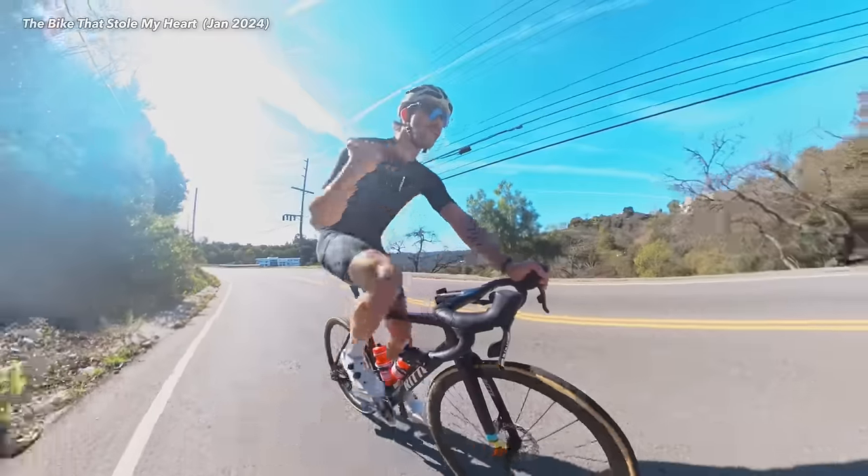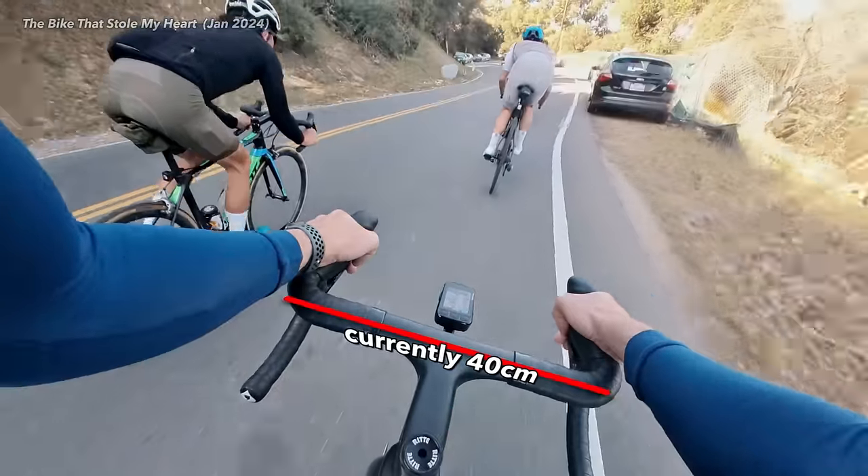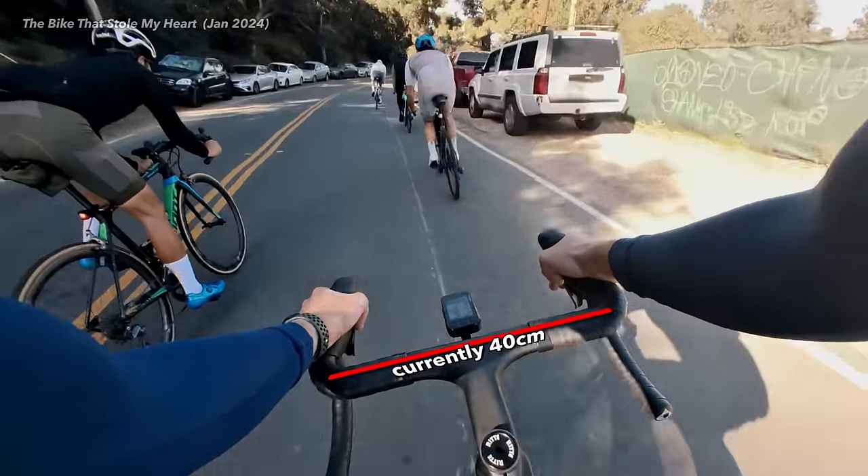My current handlebars are just a little wider than I like. I have very narrow shoulders — I wear a 38 long for my suit jacket — so 38 centimeter handlebars are really what I prefer. And it's a little more aero because you're reducing your frontal area and slipping through the air a little faster.